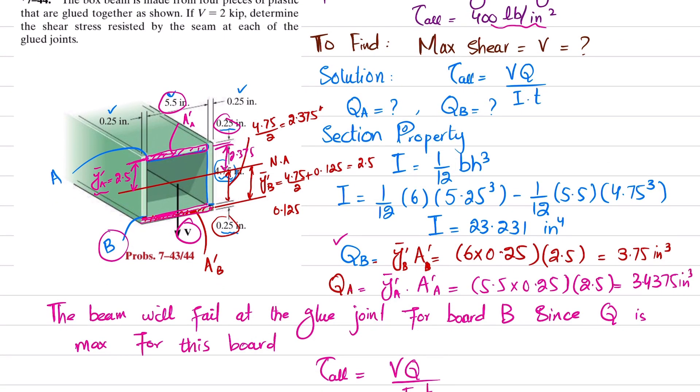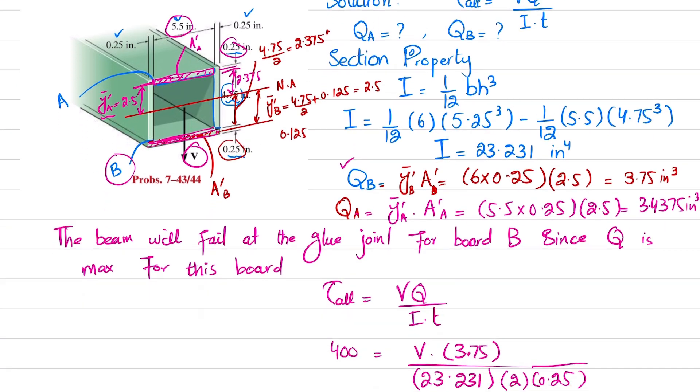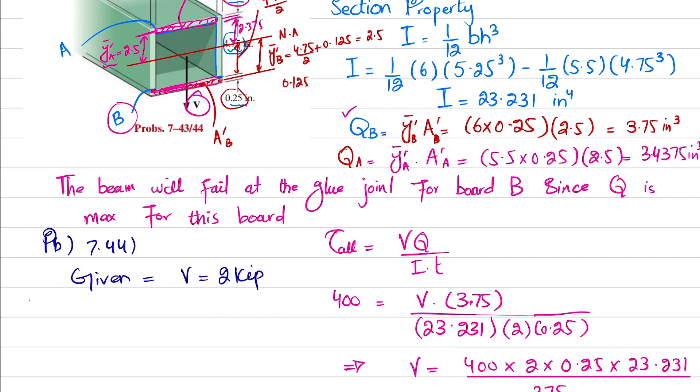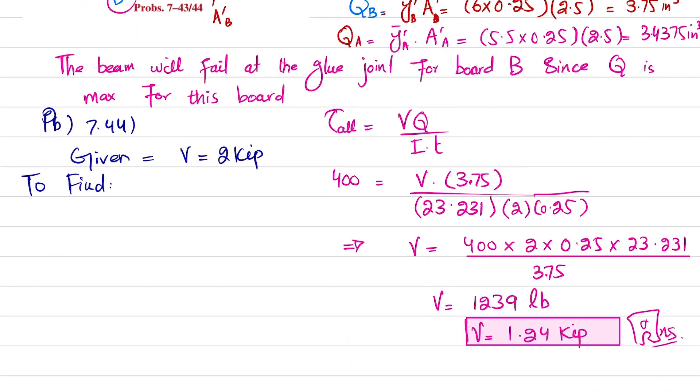Now we move to problem 7-44, which is similar. The box beam is again made from four pieces of plastic glued together. Now the shear force V is given as 2 kips (2,000 pounds). We need to determine the shear stress resisted by the seam at each glue joint — that is, find the shear stress at glue A and shear stress at glue B.